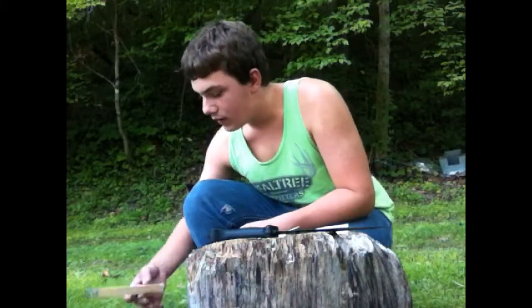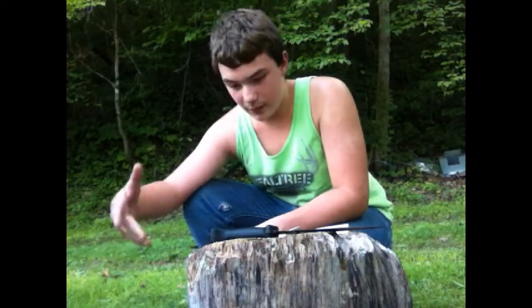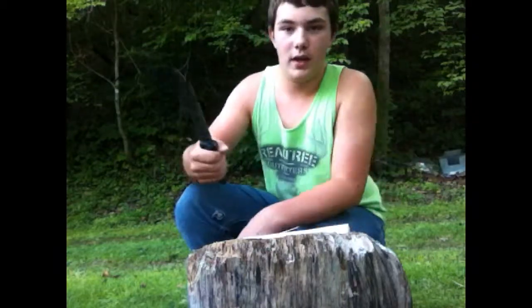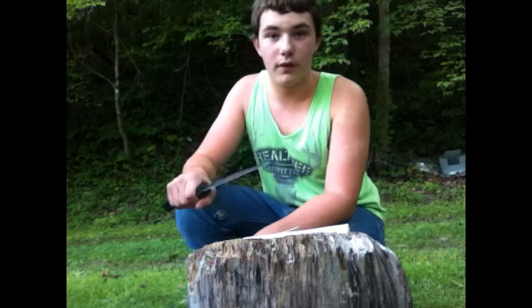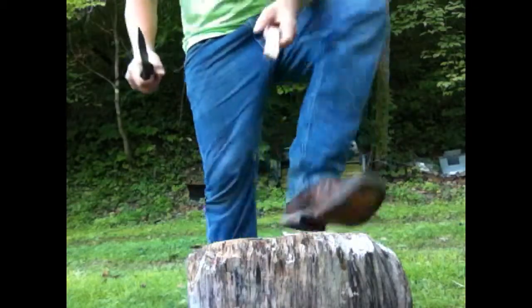I got some split pine here that I split just a second ago, and I wanted to show you just how I do it. I got my Becker knife and I'll be doing it with that. I like carving with this so it's what I use.